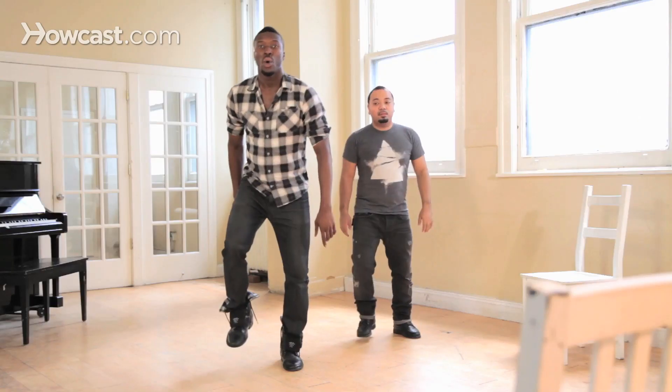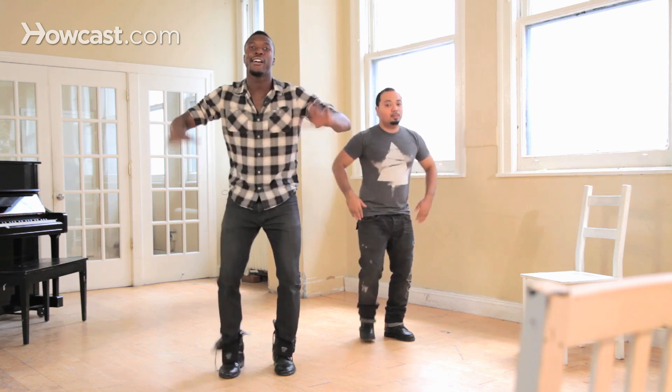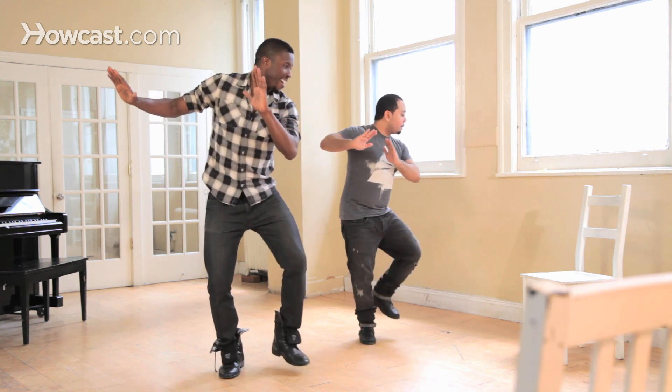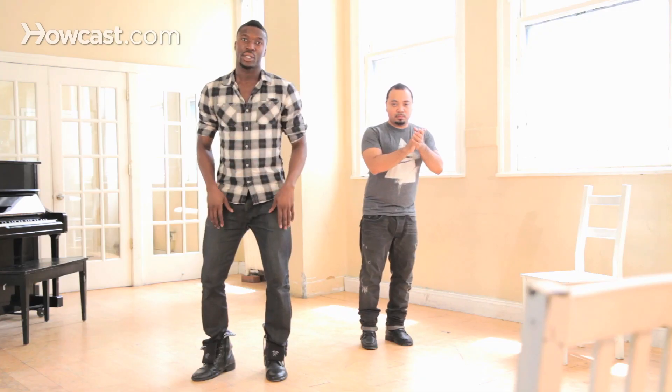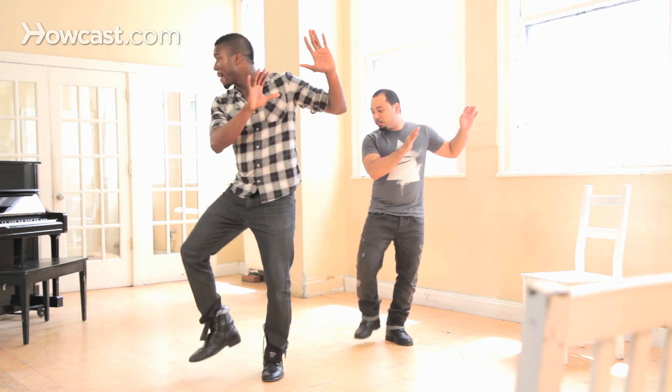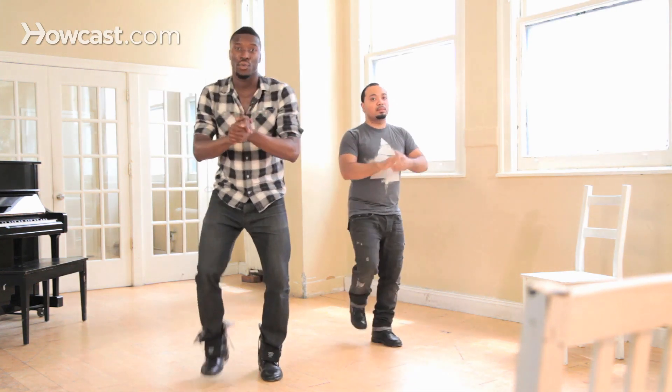So let's combine that together — you're going to go one and two — from right here you're going to clap, then you're going to go left, right. And that left, right is going to bring you center. So after you go three times over here, boom, boom, boom — clap, left, right.